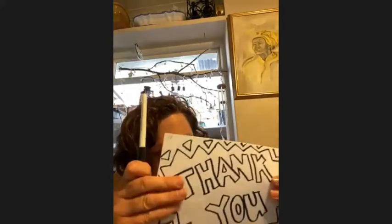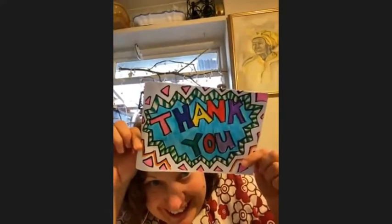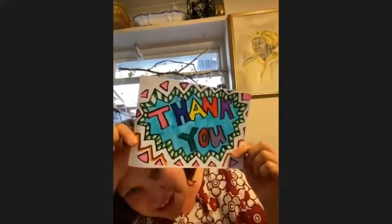This is the fun part — we're going to take our pen again and draw some zigzags right around. Then when we've done our zigzags we're going to finish them off with a few triangles, and when we've done all of that we're going to color it in. Look at that — we'll have a very nice thank you card.